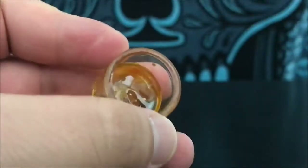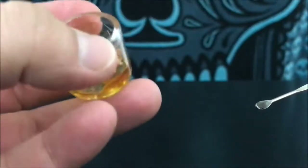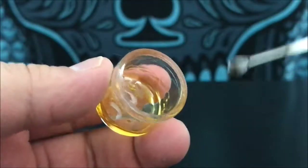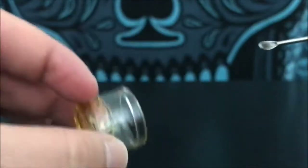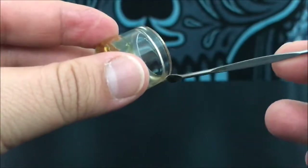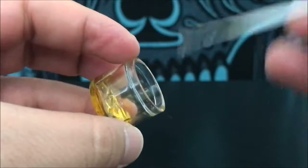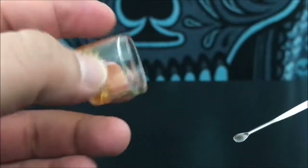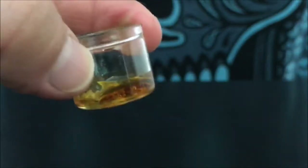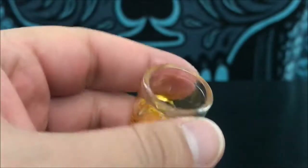Something to remember is this isn't a solid like shatter — this is more of a liquid. So if you leave it on its side overnight, when you wake up it's gonna be all down at the bottom and it's really hard to get off the edges. You always want to keep it right side up so you don't lose any and it's easy to work with.